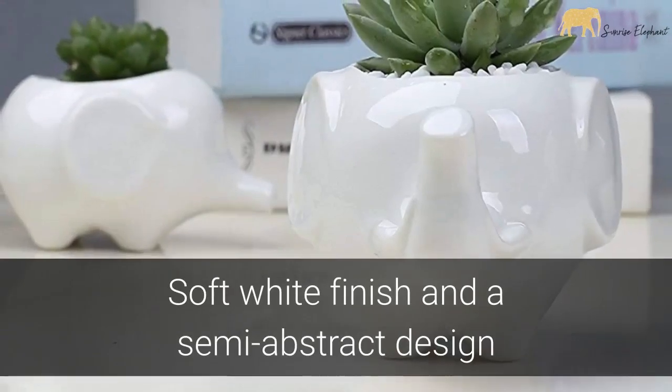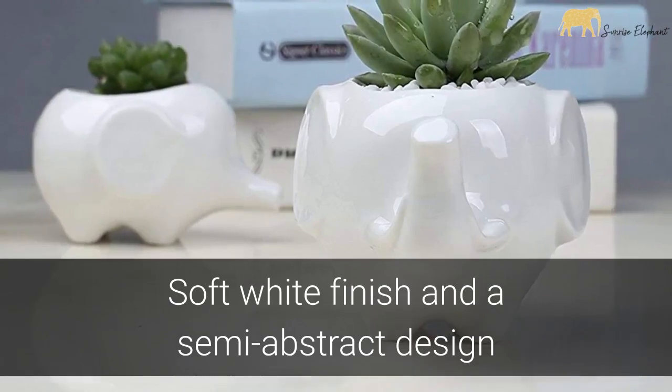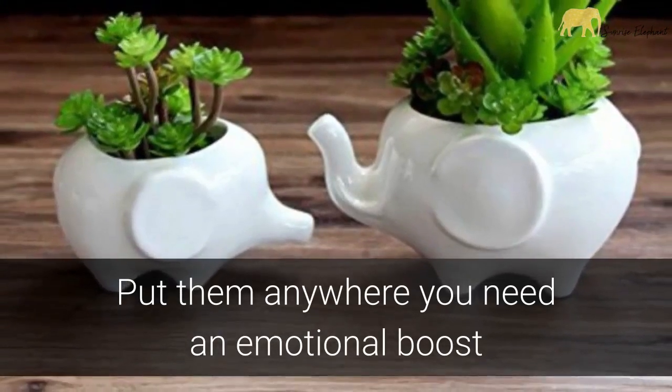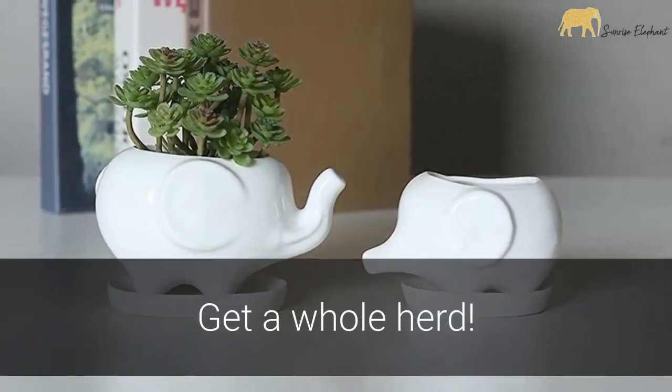The soft white finish and the semi-abstract design is a delightful addition that evokes a sensation of good luck and a wave of positive vibes. Put them on a desk or a window, or anywhere you need the emotional boost of seeing an adorable elephant flower pot. Purchase your set of two or get a whole herd.